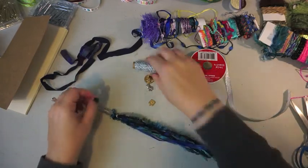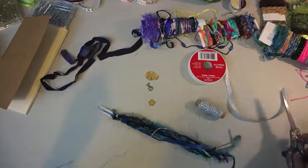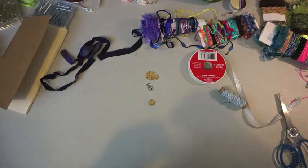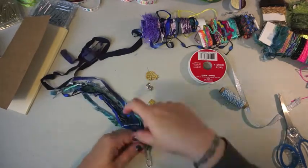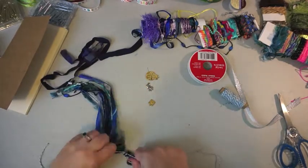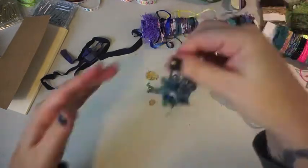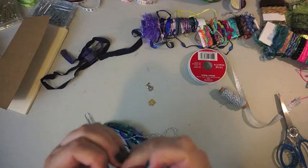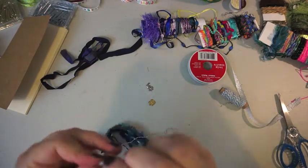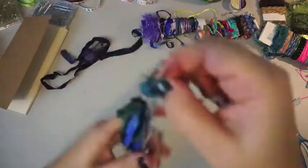I take my twine and wrap it around the top near the knot a few times and then double knot it. My tails hanging down will have the charms on them. Those are attached the same way — I just double knot them. I thread the twine through the charms and double knot it.